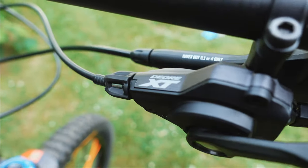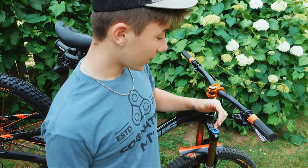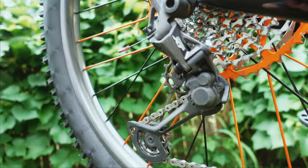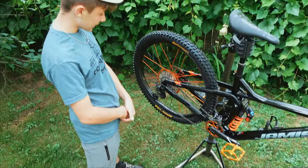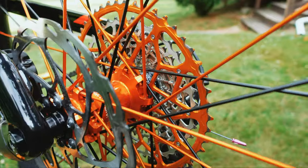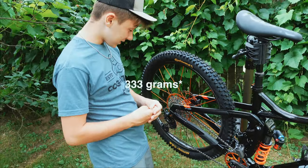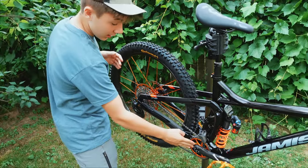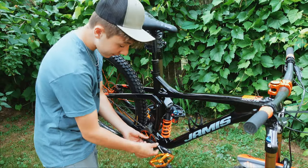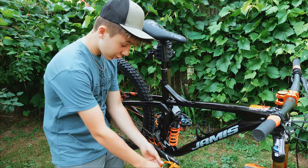Next we have the XT shifter — super reliable, always works, never had any problems with it. When you shift, it shifts. I also have the XT derailleur paired with the Garbaruk 12-speed cassette. Look at this thing — anodized orange and super lightweight, as you can see on their website. That's also paired with the Garbaruk chainring, an XTR chain, and Truvative Descendant carbon cranks, matched with the Crankbrothers Stamp 7 pedals.